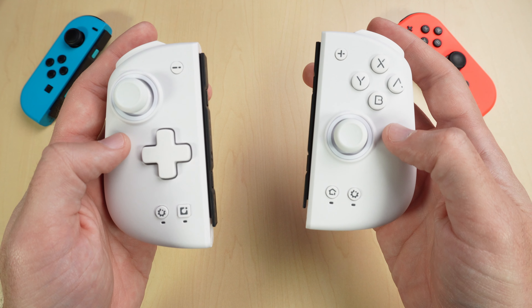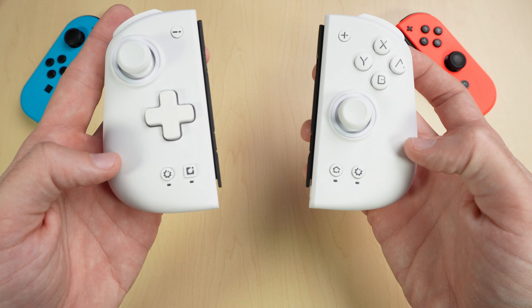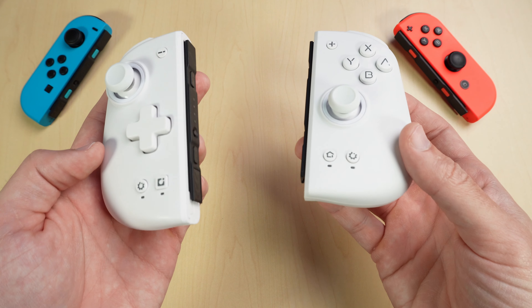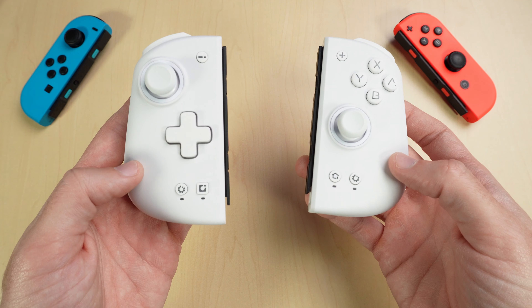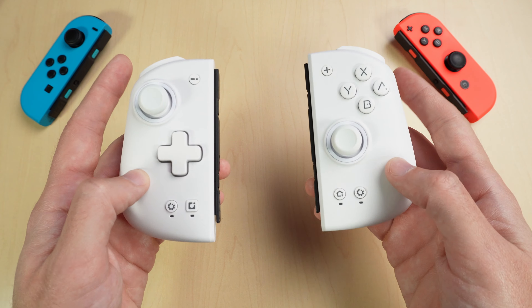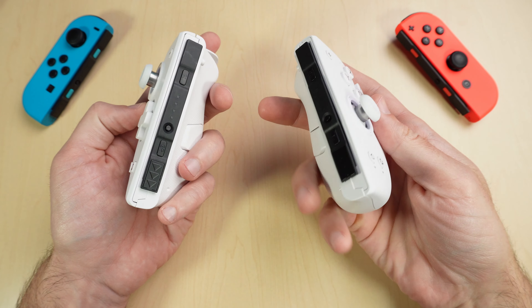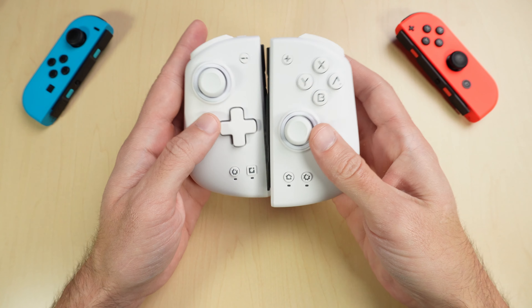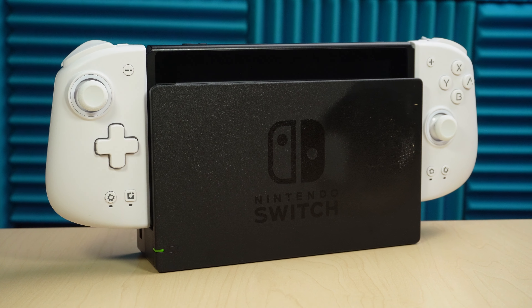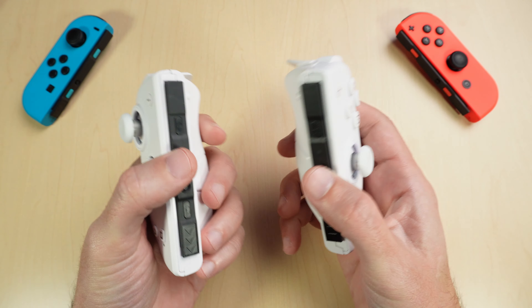Some other features that you can't actually see are that these have six-axis gyro controls. There's also HD linear motors — basically ALPS dual-axis linear motors — so when you're playing a game the motors won't just rumble, they'll replicate what's going on in the game, giving you a more immersive feel. The last thing I'll mention about the hardware is that there's no centerpiece. You have to use these on your Nintendo Switch to charge them, or you have to buy something else that charges them.